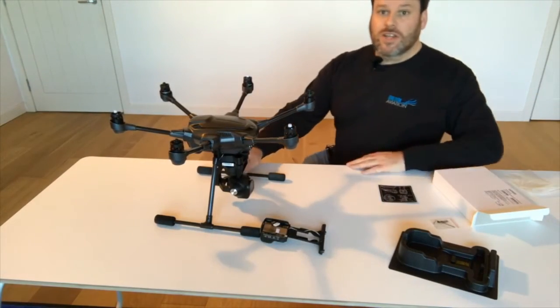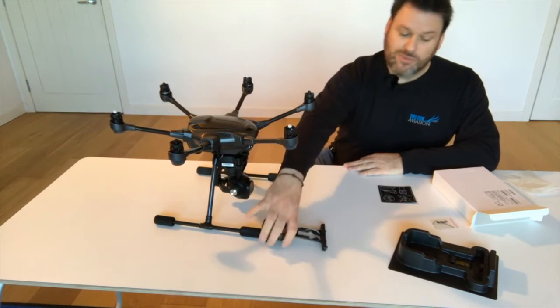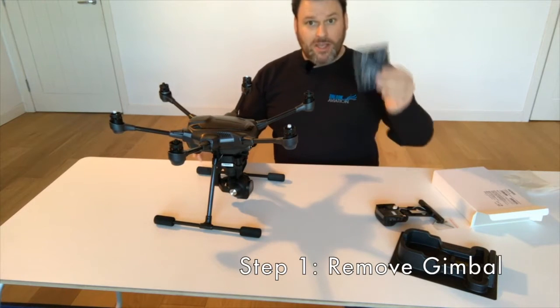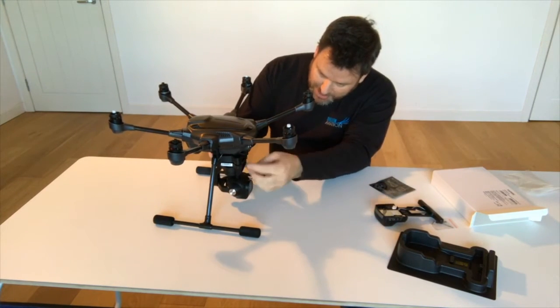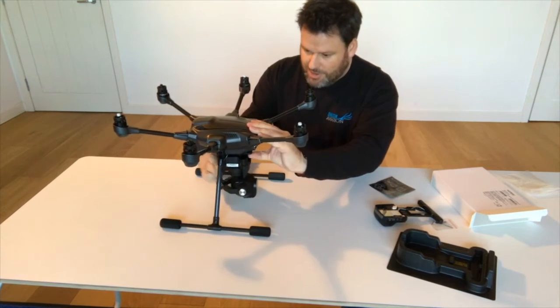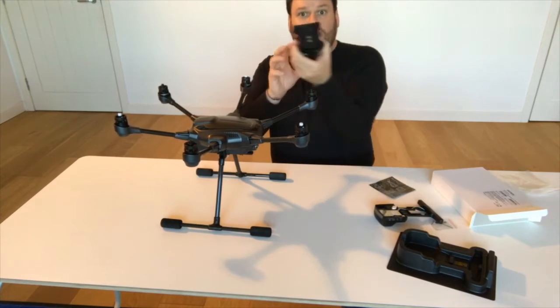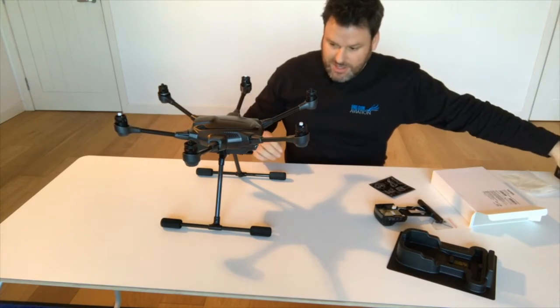Here we are ready to start installing the RealSense module itself. If you've never removed the gimbal from your Typhoon H, it's a very simple procedure — this is step number one as shown in the instructions. There's a fixing tab here; you just need to lift that up and slide the gimbal forward. Everything is connected via little connectors, so the whole thing just comes off as one module, and that can get tucked away safely.